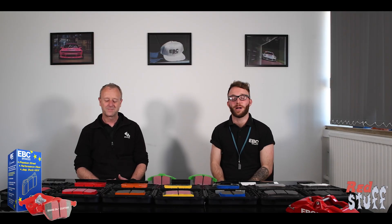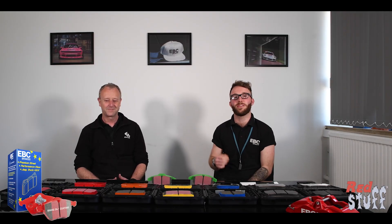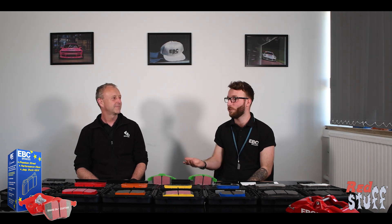I'm going to be asking Steve some of the most frequently asked questions about our pad compounds and he's going to be giving us the answers, so let's get into it. In today's episode we're going to be talking about our Red Stuff compound, so I'm going to hand you over to Steve for a brief overview and then get into some questions. So Steve, can you tell us about the Red Stuff?